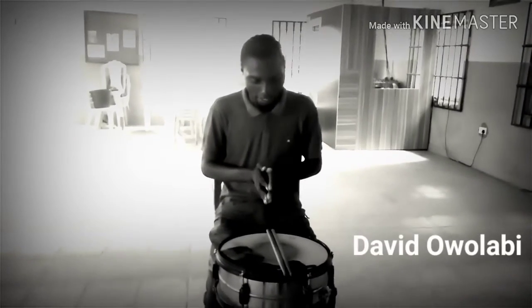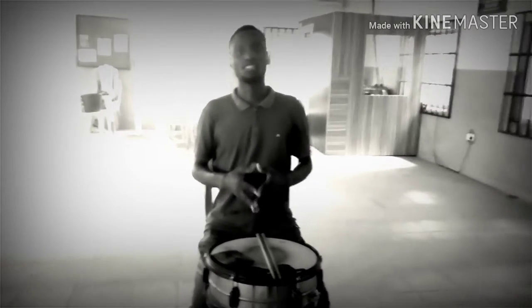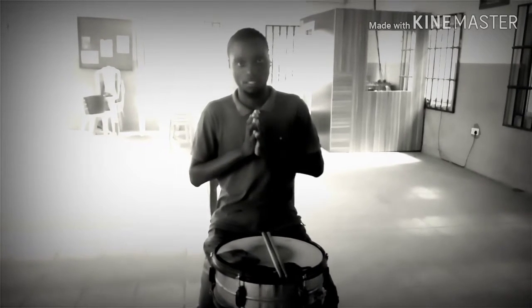Hello my YouTube people, hope you enjoyed my holiday. Today's lesson I'm going to be telling you is very simple — the most simple rudiment I've used.